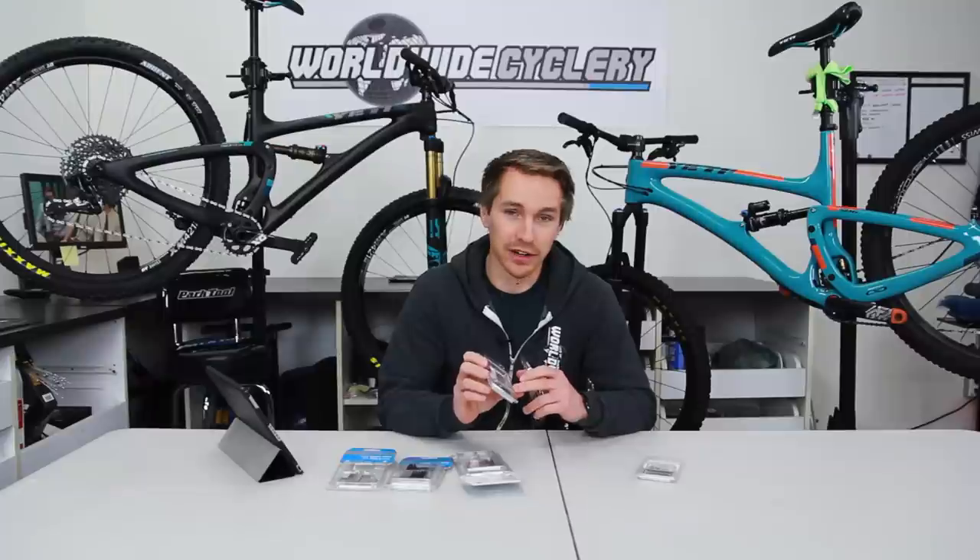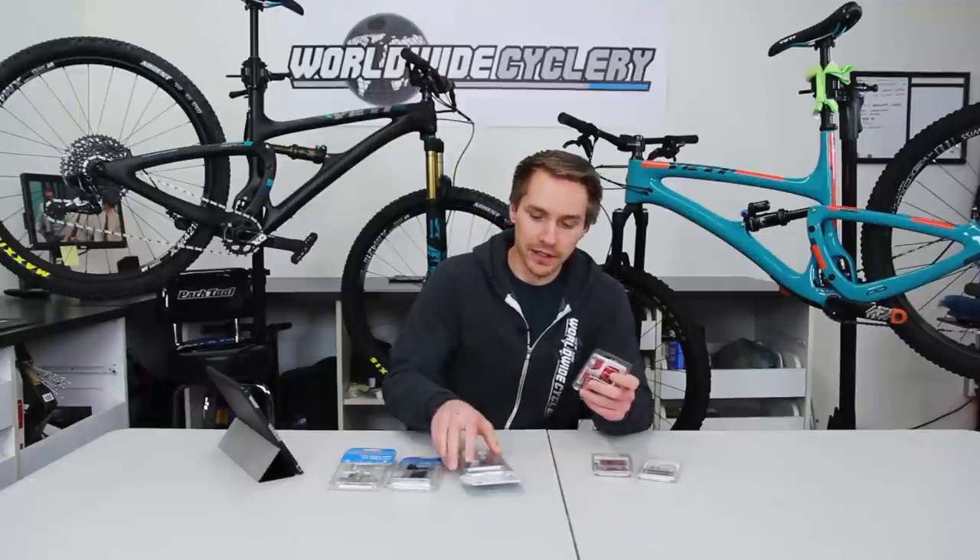What that refers to is the actual compound of the brake pad — what actually comes into contact with your rotor. We'll leave a couple links below this video to our blog and one that Pink Bike did about the differences, because it is kind of confusing and it's nice to see it in writing. But we'll talk about it a little bit in this video.